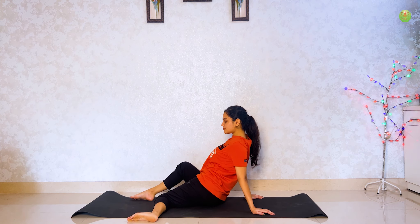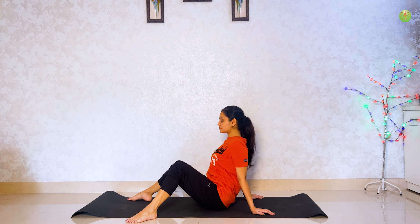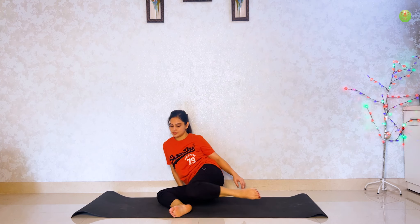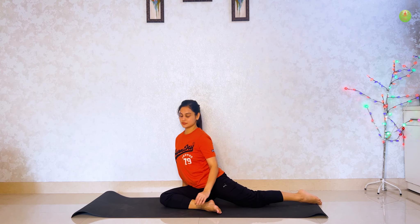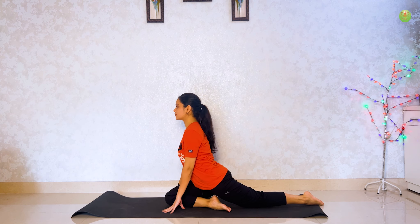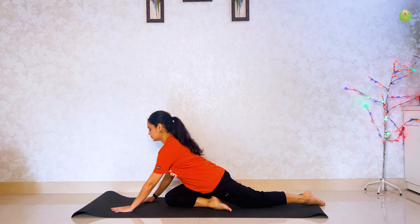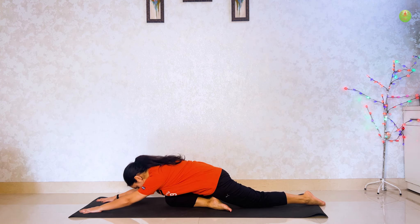Do it again. Left leg ko pichhe leke jao, and right leg bend karke saamne rakho. Haat floor pe rakho. Head ko oopar karo. Ab haat aage leke jao and head floor pe touch karo. Hold for 2 breaths.